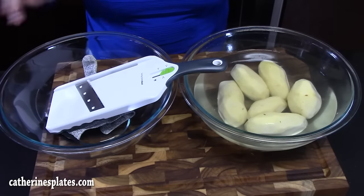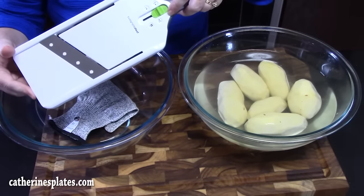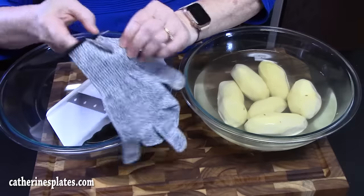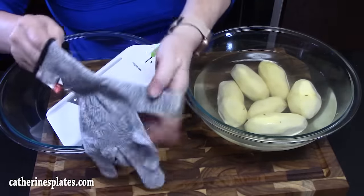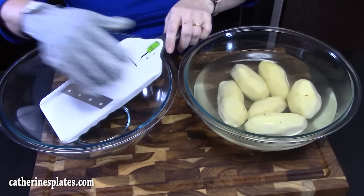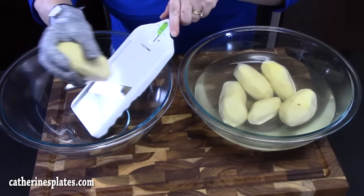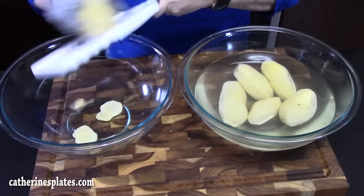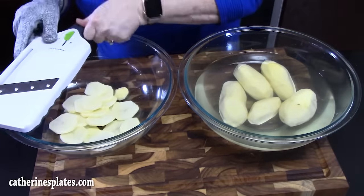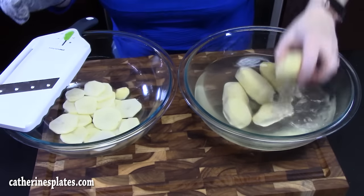We're gonna bring another bowl over. Now we're gonna slice our potatoes — I'm using a mandolin slicer and I'm gonna be on number three, which is probably about a quarter of an inch to half an inch. I'm gonna be using my kitchen glove. This is really good for when you're slicing and dicing things and it'll keep your hands from getting hurt while using the mandolin also. So we're just gonna take our potato, shake off any excess, and slice our potatoes. Just watch your hands and be very careful. That's the size we're looking at.